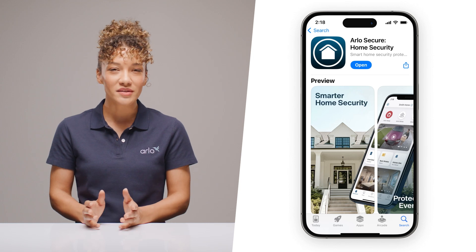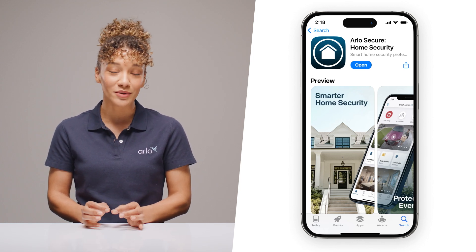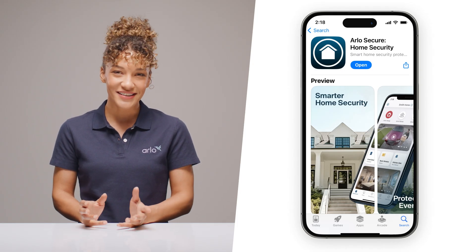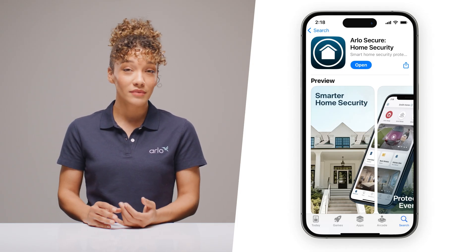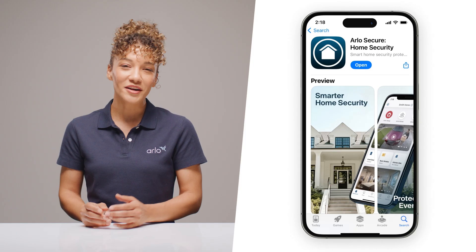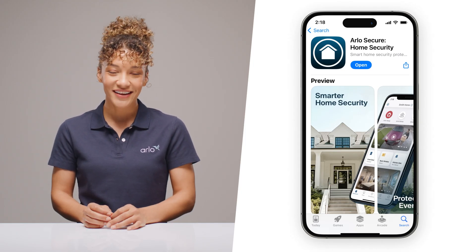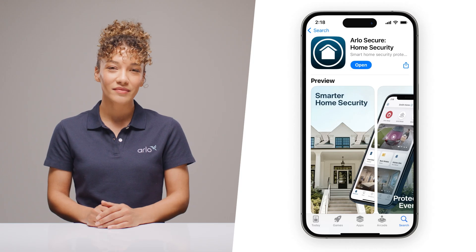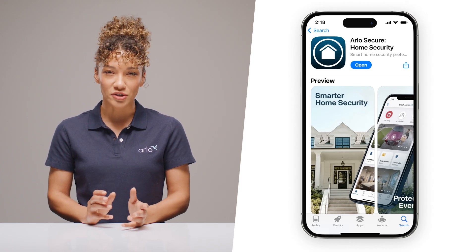To get the most out of your experience, now is the perfect time to download the Arlo Secure app and create an account. Here's the easy way: scan the QR code in the quick start guide. Already part of the Arlo family? Even better — that QR code will take you right to your new camera setup page in the app. Just ensure you're running the latest version of the app.